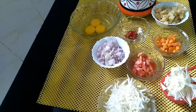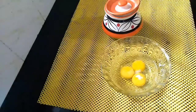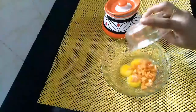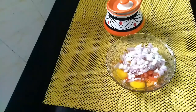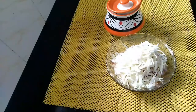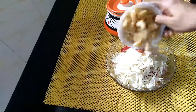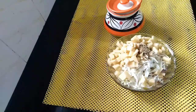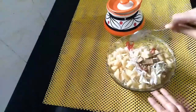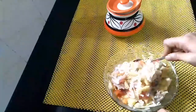1 cup of spinach. Add 1 tsp of potato. Mix it well. Add 1 cup of potato.